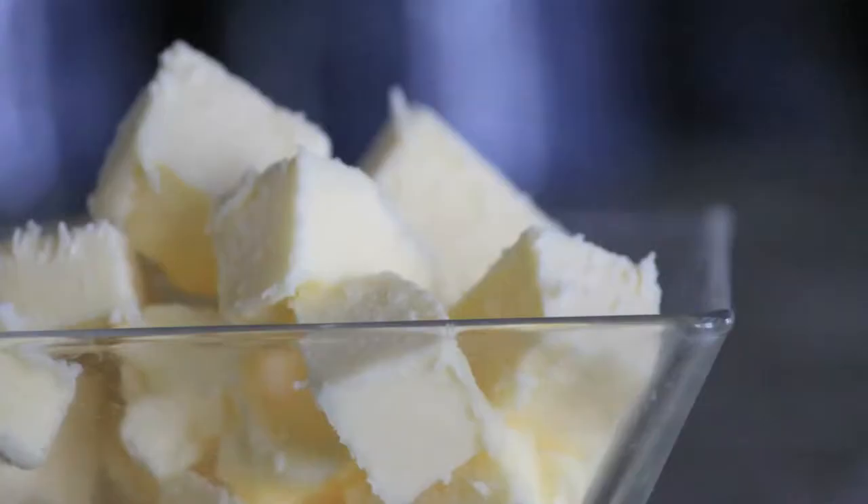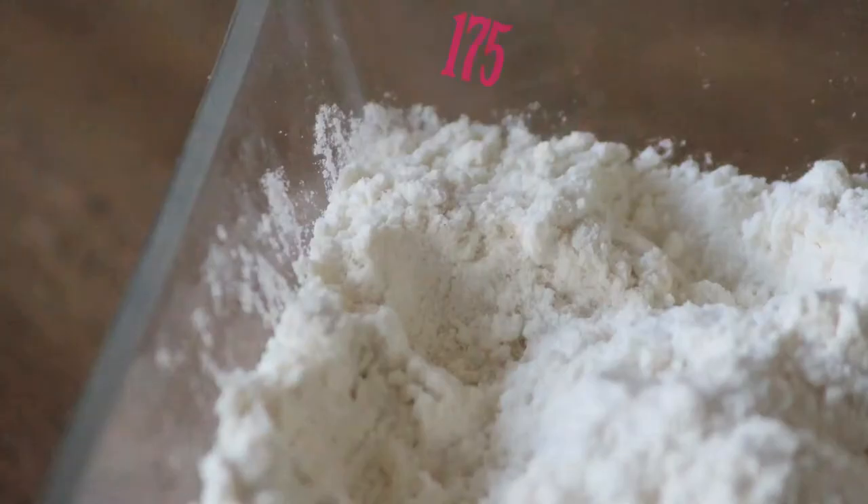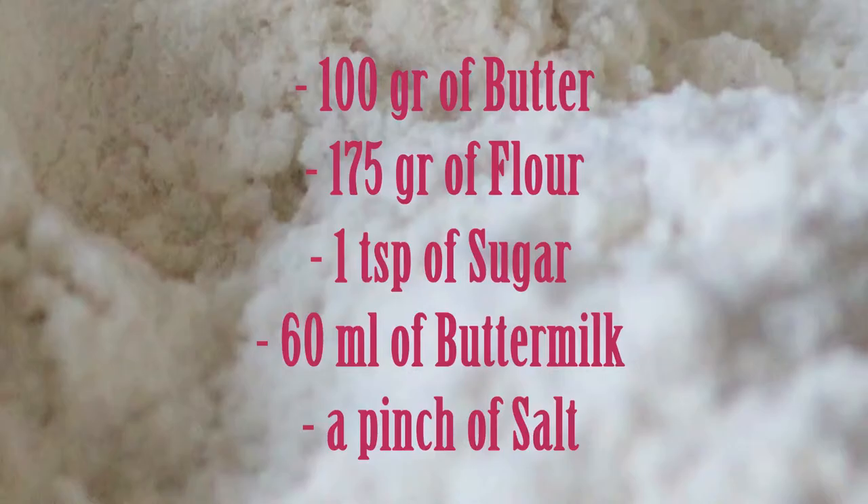To make this dough, you will need 100 grams of butter, 1 teaspoon of sugar — I like to use organic cane sugar — 170 grams of flour, a pinch of salt, and 60 millilitres of buttermilk. If you don't have buttermilk, you can use 2 tablespoons of heavy cream instead.